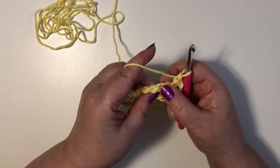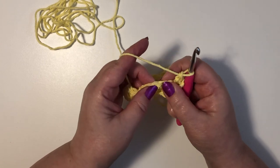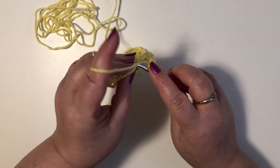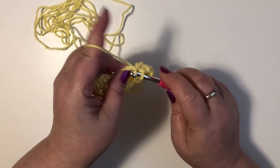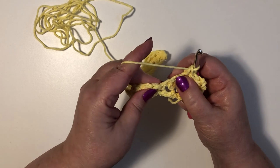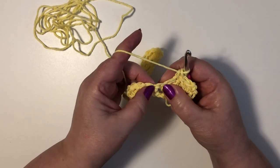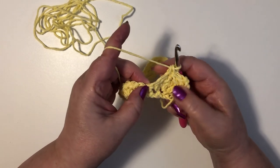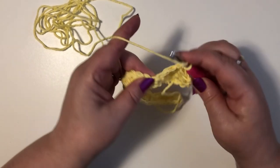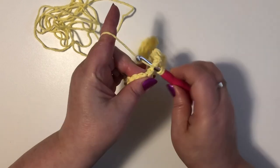So then we're going to skip two stitches and we're at the top of our shell from the last row. We're going to do a single crochet in the top of that shell. Now we're going to skip two stitches again and now we're at the single crochet from our last row. We're going to do five double crochet in there.